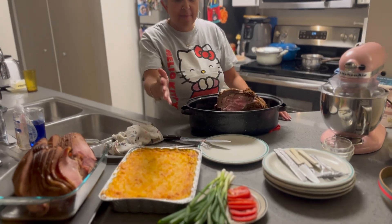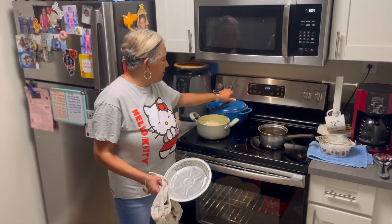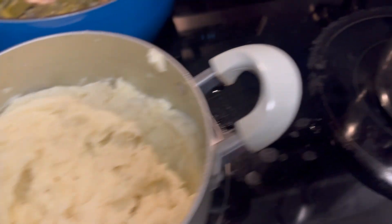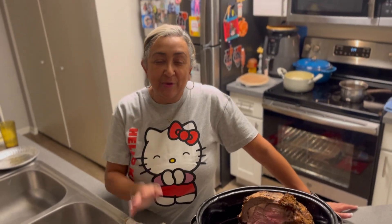Our meal is all finished. We have our prime rib roast, mac and cheese, brown sugar ham, collard greens, mashed potatoes, sweet potato pie, and our au jus. I just want to wish everybody a Merry Christmas, have a safe and happy New Year, and from my house to yours have a beautiful Christmas and holiday season. Thanks for watching, keep up the views — it's going crazy! Love you all, have a great holiday, thank you, bye bye!